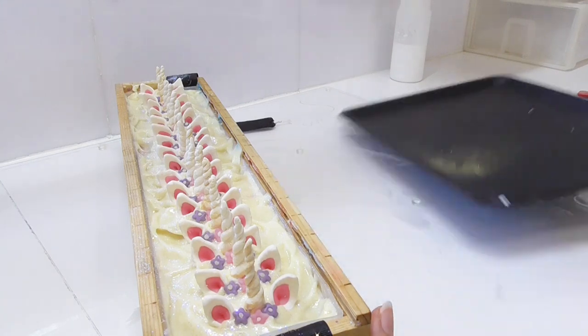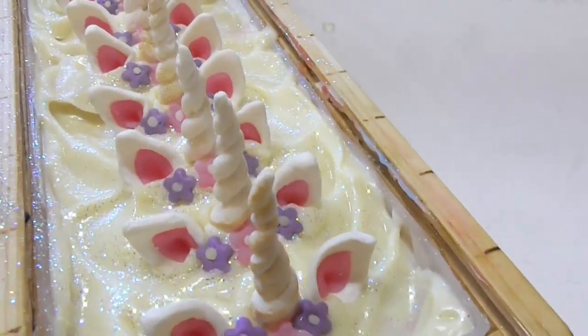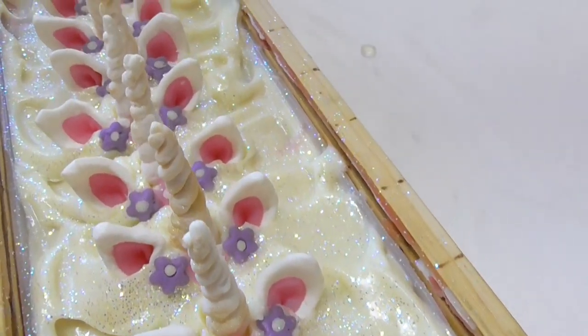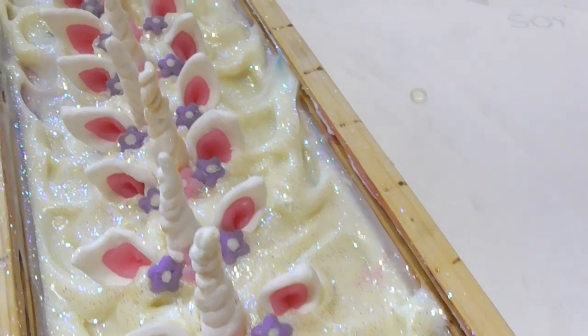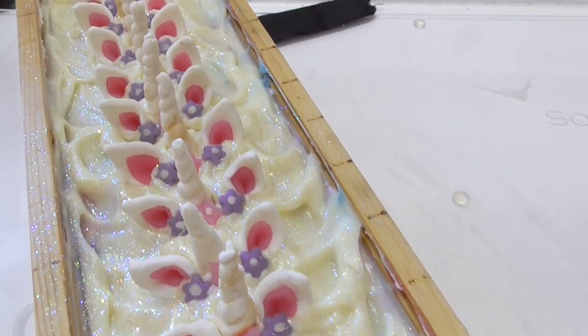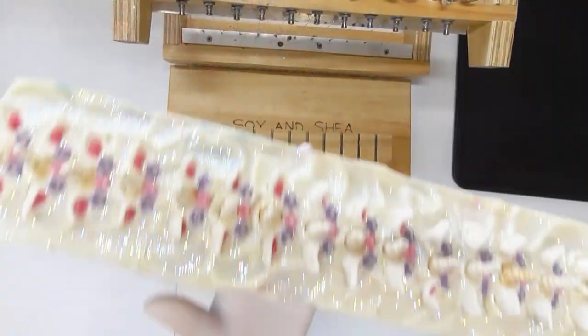That is coming up so cute — I can't wait to get this one cut open. Let me bring you in for a closer look: those little flowers are just so gorgeous on the top, they really do finish it off. I'm going to leave this one to sit and set up overnight and then we're going to come back and have a look at all those pretty swirls on the inside.